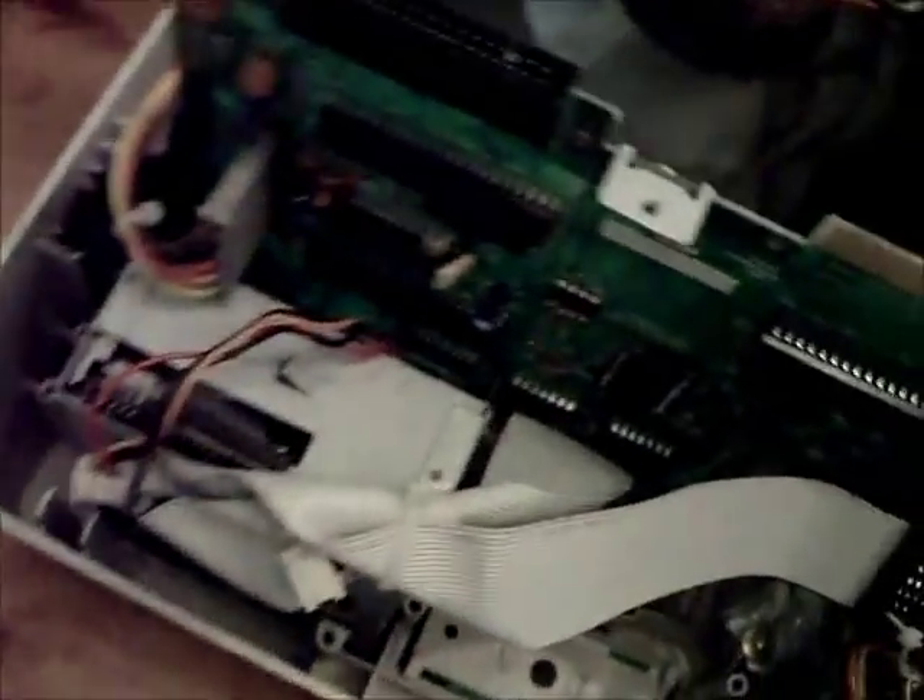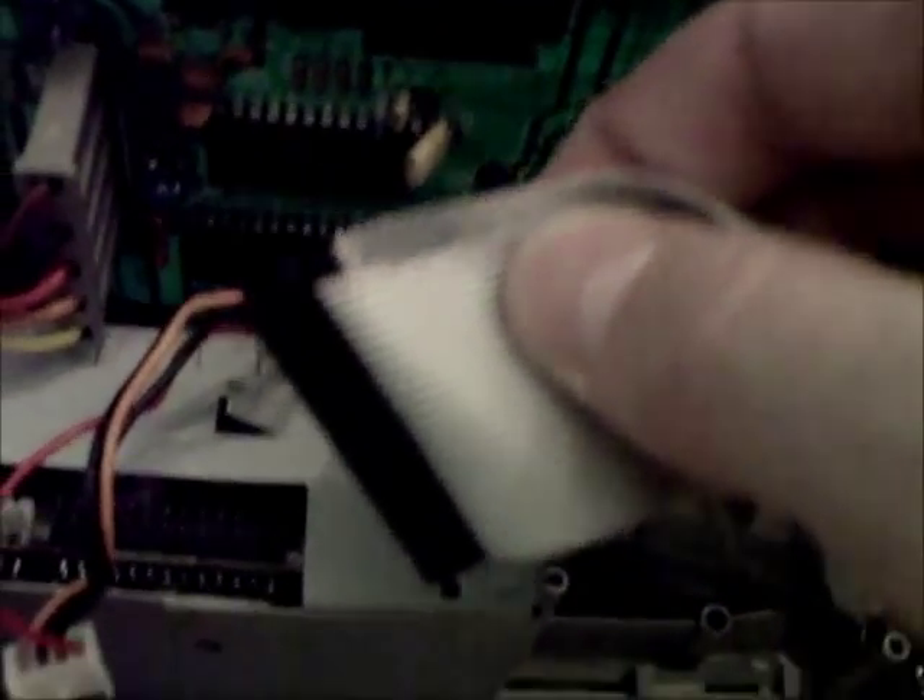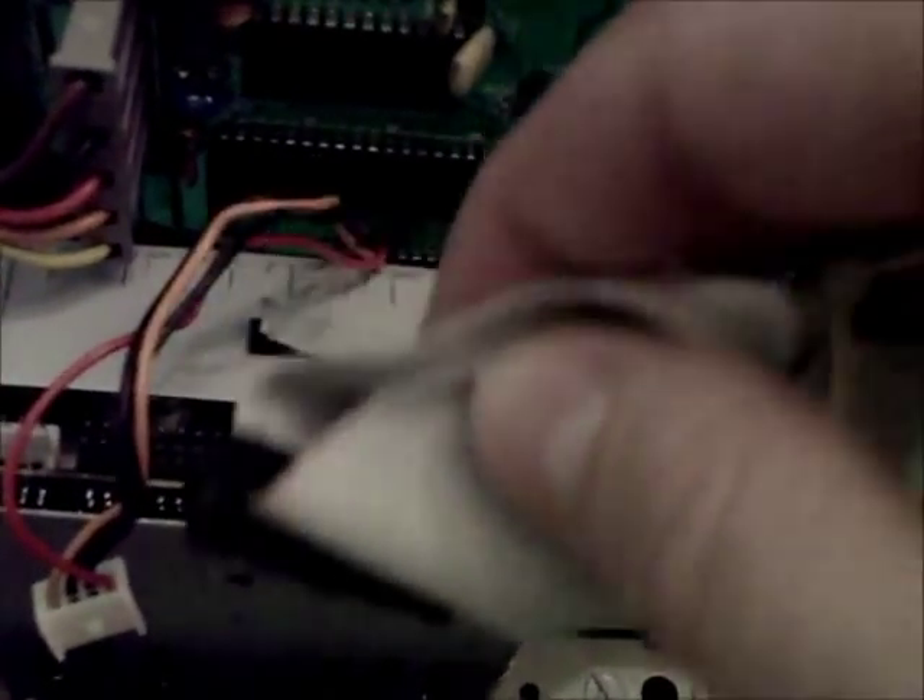So I've just turned the computer so it's face down on the table, and you're looking at the back of the printed circuit board, and here is the disc drive. The first thing I'm going to do is take out this little cable here, and this ribbon cable here, remembering that the dotted red stripe is at the top.